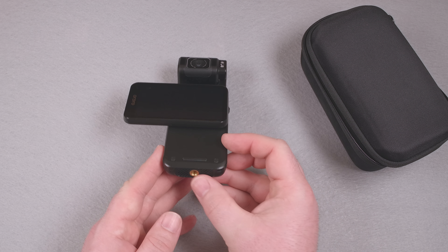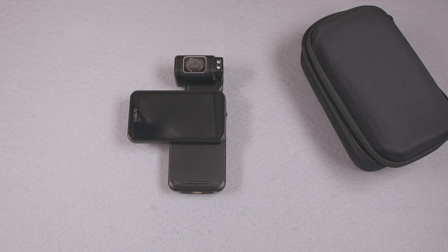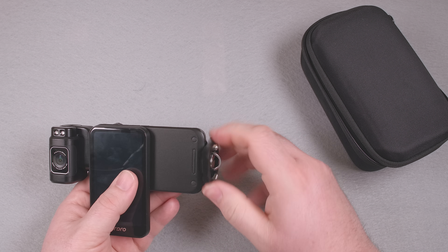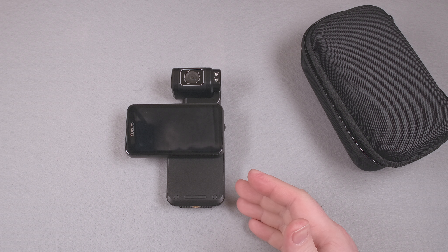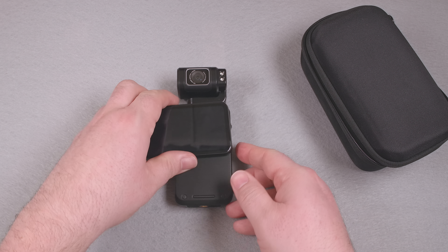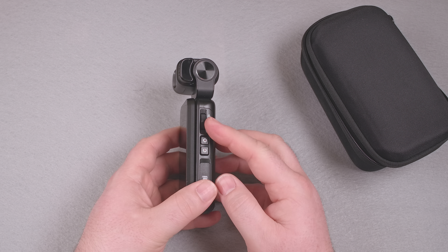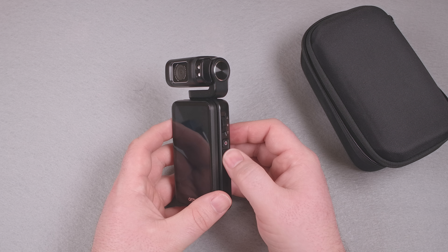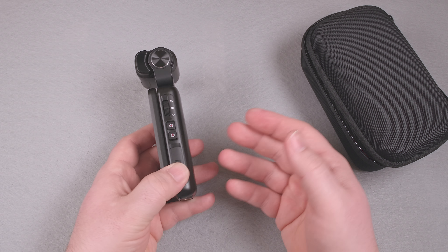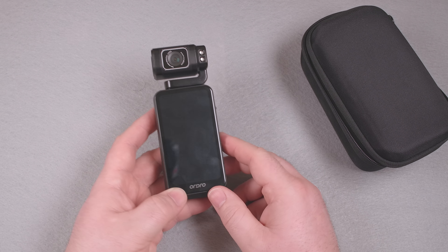The 1/4-20 threads on the bottom are so shallow that none of my quick-release plates actually get tight — the screw bottoms out before the plate tightens. How hard is it to get the tripod threads right? The power button is right next to the record button on the side with nothing to differentiate them, and the body shape makes it hard to tell by feel which is which. There is an on-screen record button you can touch to start and stop recording, so I ended up using that.